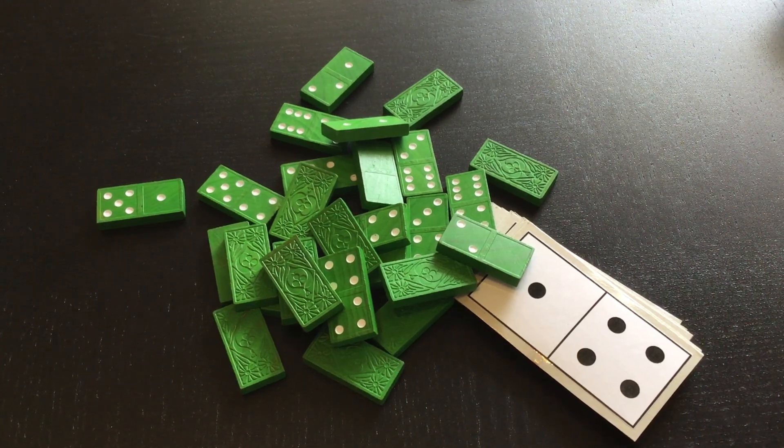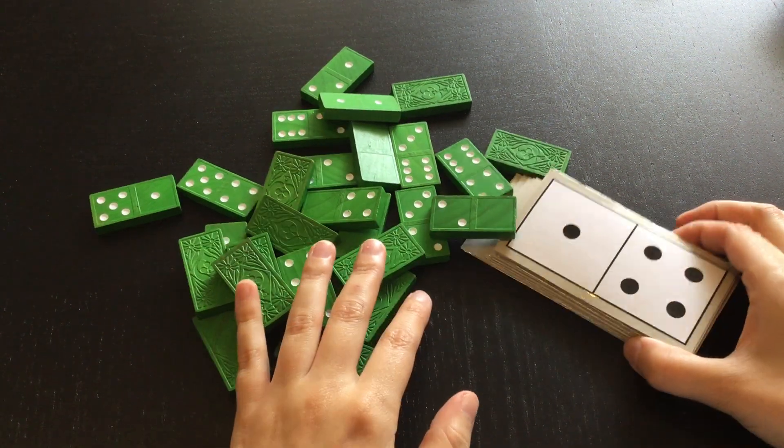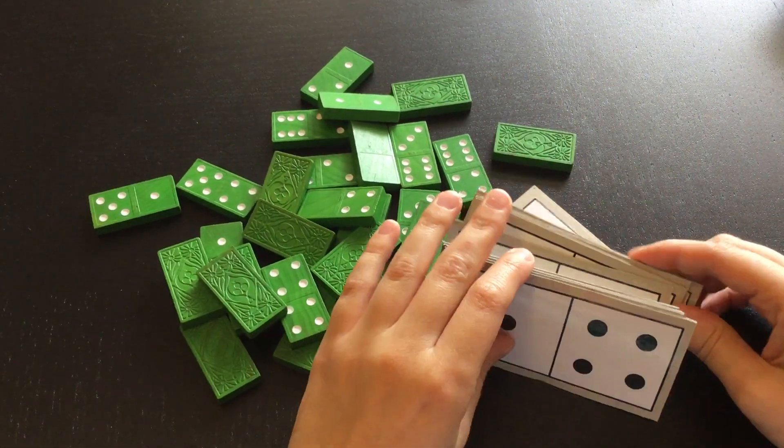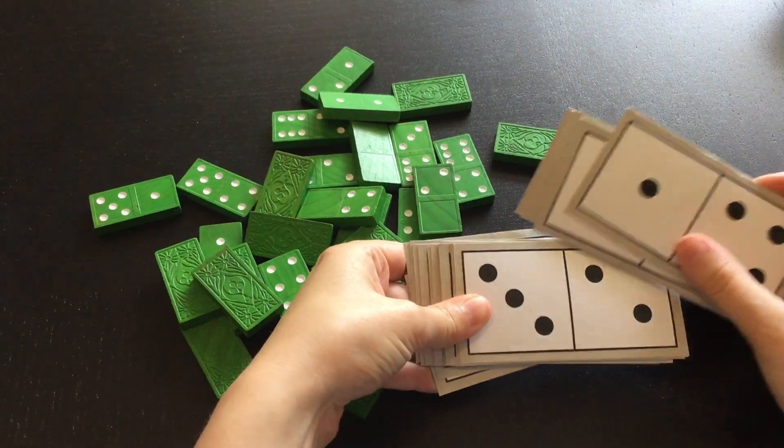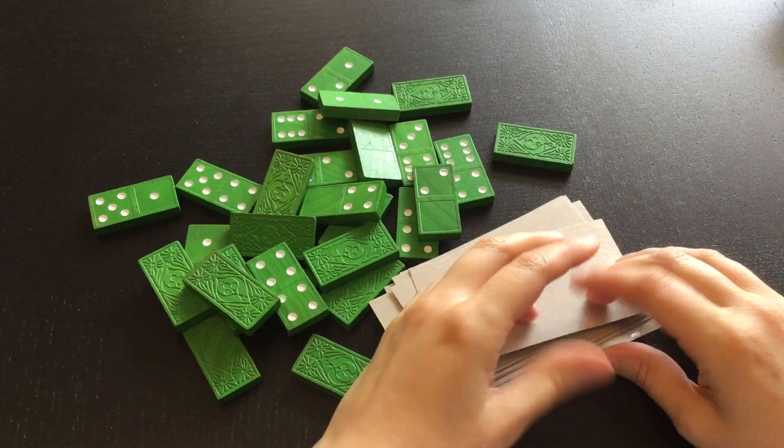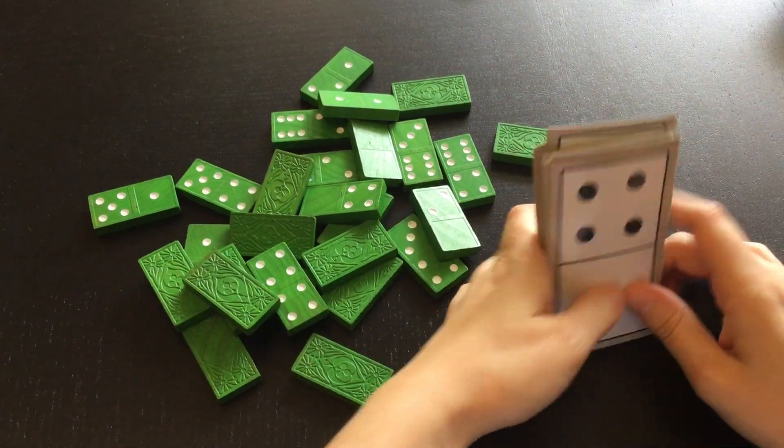Let's talk about how we can use dominoes to do some math, because part of the fun thing about math is that we can do it at home, all the time, with just a couple of different tools. Dominoes are one of those. If you have dominoes at home, use those. If you don't have dominoes at home, I have these paper ones that you can make yourself — I just printed out these papers and then glued them to make dominoes.